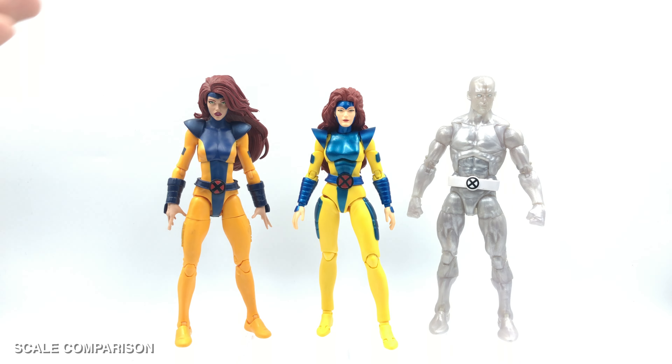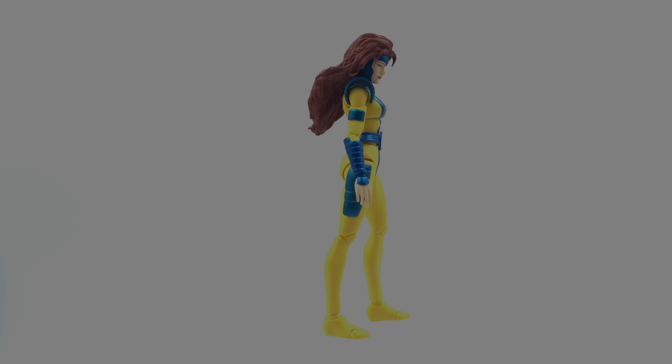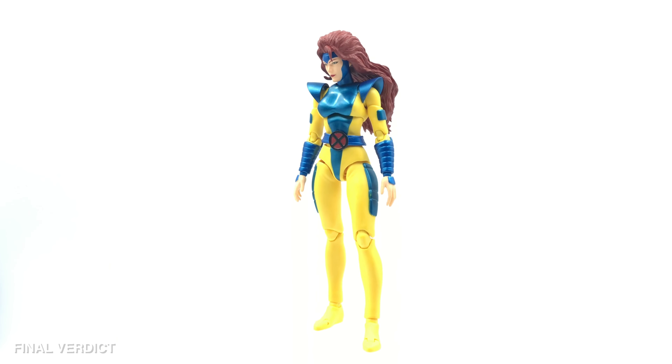One thing I experienced with the Marvel Legends Jean Grey is that she's very hard to stand because the hair sculpt is too heavy and sometimes just falls. With the Mafex version it's a lot easier to pose and definitely better quality, though both figures have their own good qualities. The Mafex Jean Grey can work very nicely alongside Marvel Legends figures. Finally, compared to Mafex Black Suit Superman and Marvel Legends Colossus — this just shows how she scales against larger-build figures.